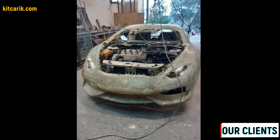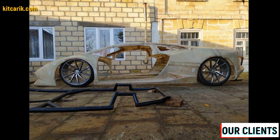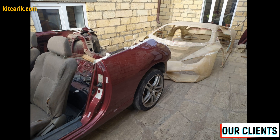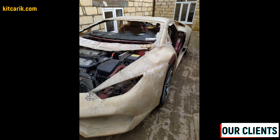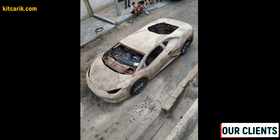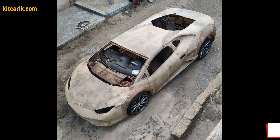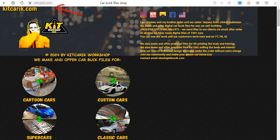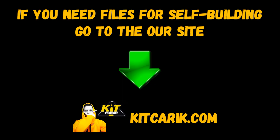Everyone can do it — the main thing is to get off the couch and start doing something. Our clients, before meeting us, didn't have such skills, but now they easily build the car of their dreams because it's like Lego but for men — and not only for men. Even one woman is doing a project using our digital car buck files. You can see examples of her work and many of our other clients on our web store. If you need digital car buck files, then welcome.